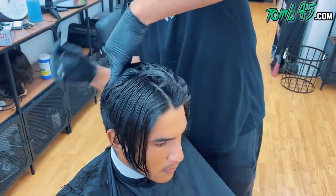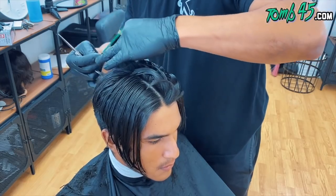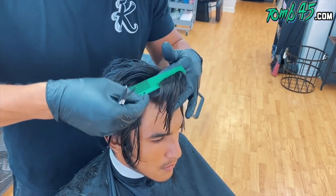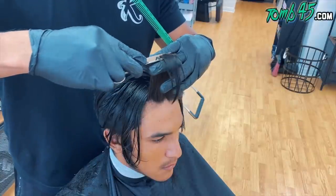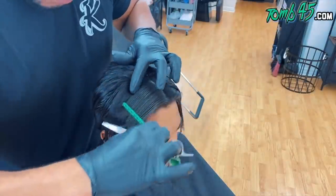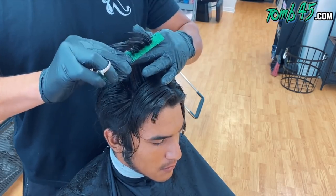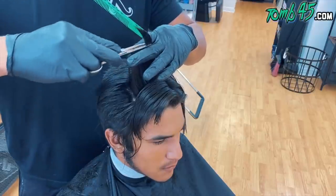Shout out to my cousin for the beat — link in the description if you want to check out some of his stuff. Shout out to all the YouTubers that have been showing Tito love. He puts in a lot of work, and everybody using his beats helps him continue to grow. I really appreciate everybody who's showing him support — all the barbers in the community — because he does put in work and he supports the industry.